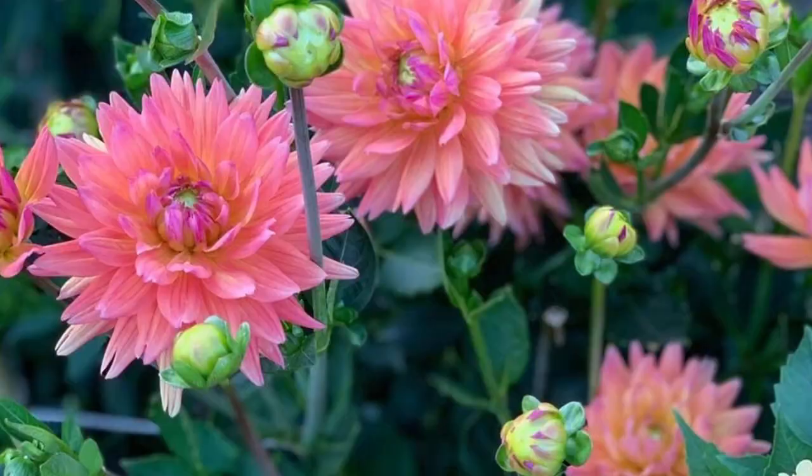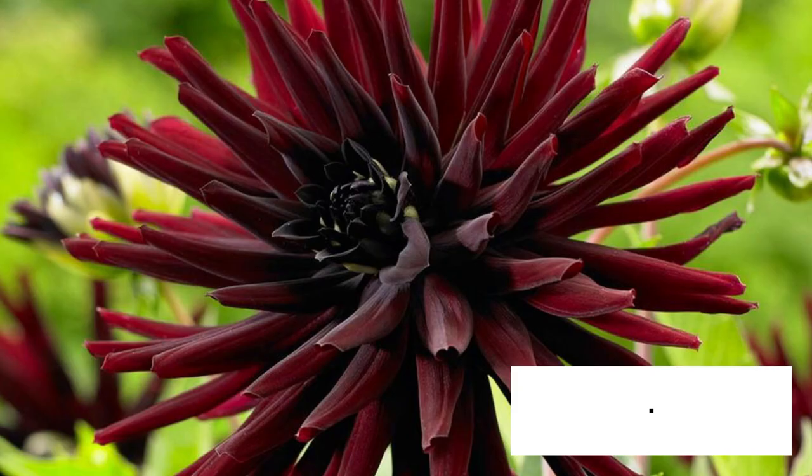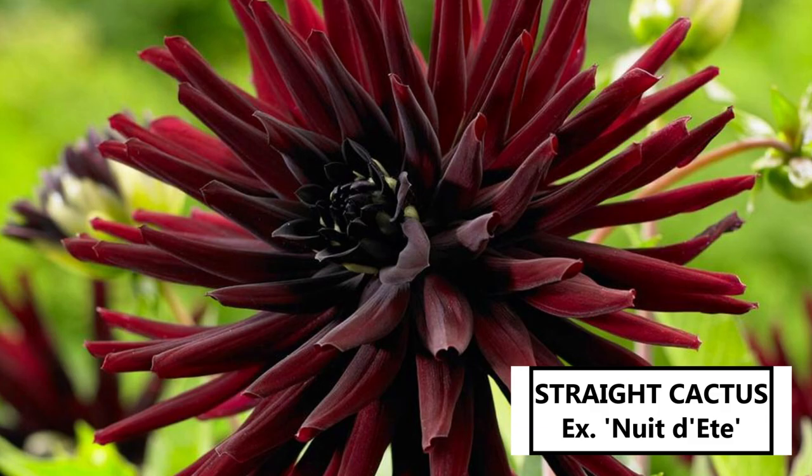What makes semi-cactus uniquely special is they're very versatile garden plants, and their blooms are a little less likely to be damaged by strong winds and strong rains. So if you're in a climate where it rains all the time and you like the look of a cactus dahlia, I would personally recommend semi-cactus. Straight cactus dahlias have fully double blooms with straight narrow petals, uniform in length — their petals look like tubes. While a semi-cactus has a broad petal coming to a point, a true straight cactus is much more tubular.